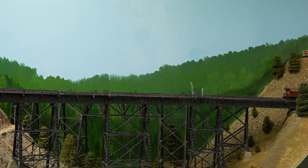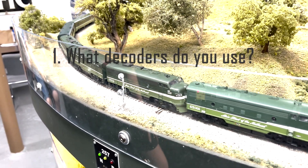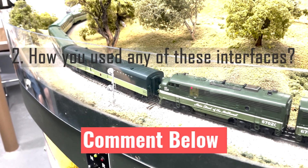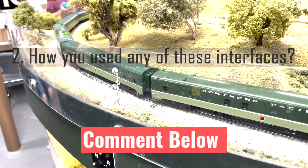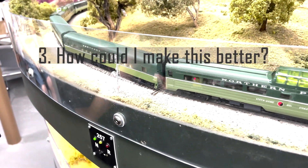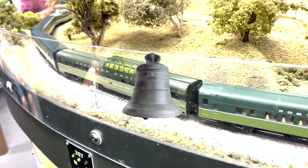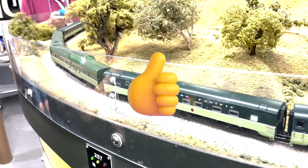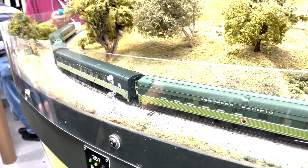As always, I have three questions this week. Number one: what DCC decoder do you use — ESU, Soundtraxx, Digitrax, or others? Number two: have you used any of these interfaces or harnesses to get the desired result in your locomotives? And number three: if there are any glaring errors, please let me know and I'll set the record straight. Thanks for watching — don't forget to subscribe, like, and click the bell icon to be notified of upcoming content.